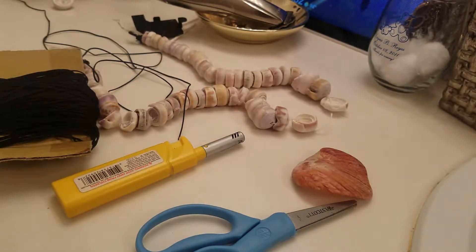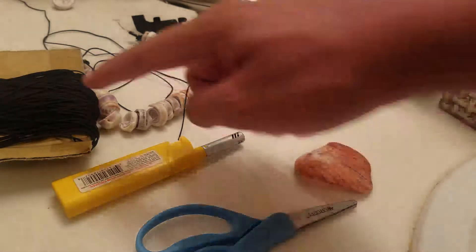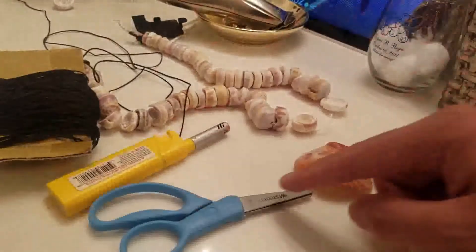Hello, I'm going to show you how to put together a cone shell necklace. So you have your cone shells, the pendant, the rope, the lighter, and the scissors.